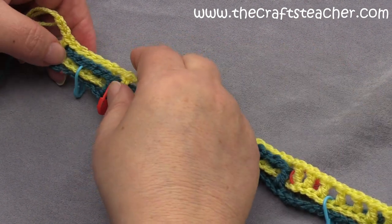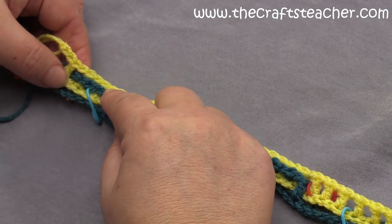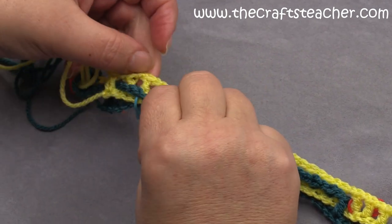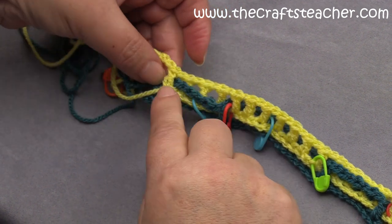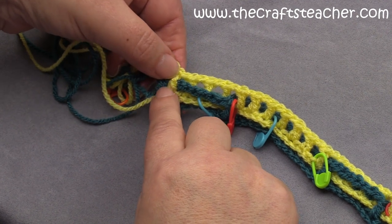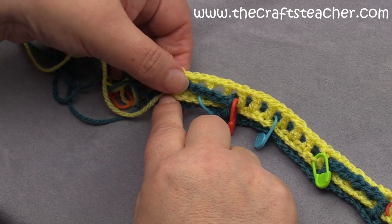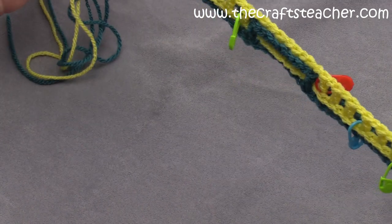And now, here at the end we ended with 3 double crochets at the back - you see it here: 1, 2, 3 - and 1 in front. And you see that the last one is already positioned here in front of the last square, so we did that correctly.